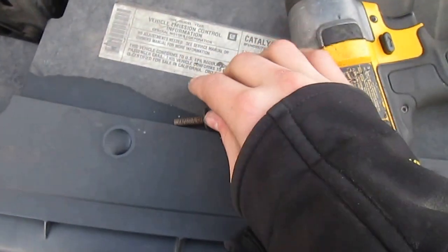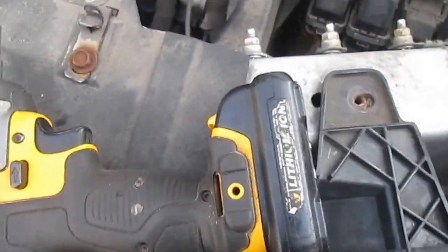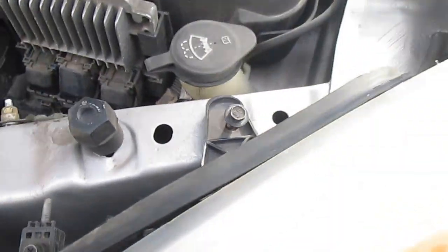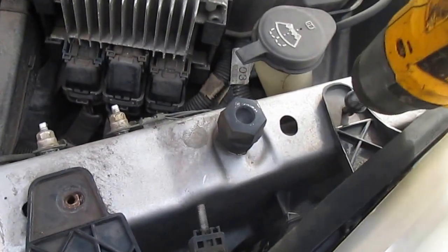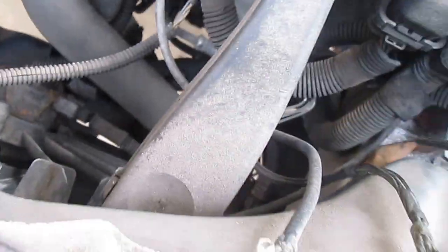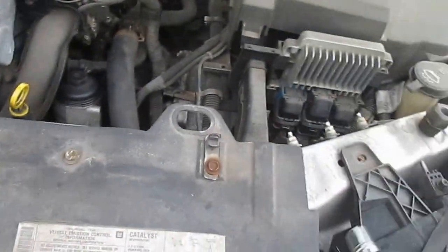Then you just want to take your screws and put them back. You just want to screw it in like that and then you're good.